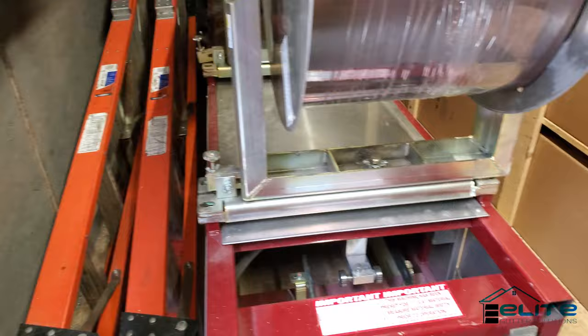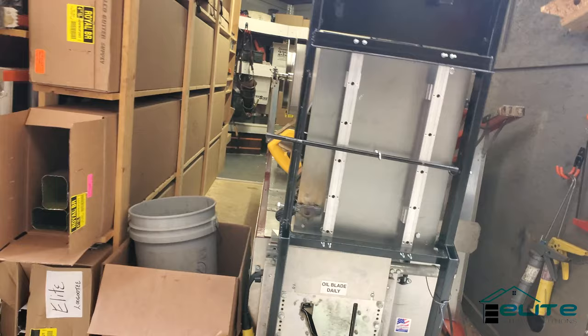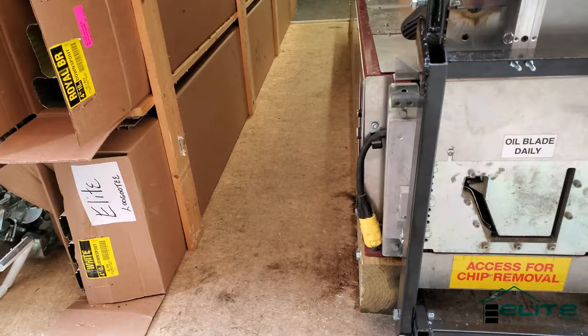We'll go around back and look in from the back of the trailer. The first thing you'll see when you open the door is a fold-down table for the miter saw. The first thing that comes out is a box of hangers and a bucket.